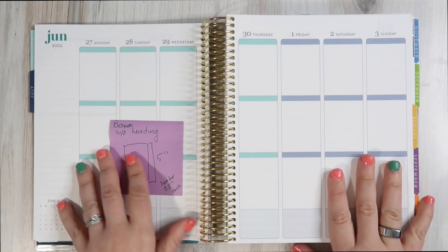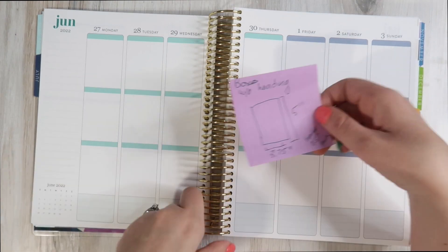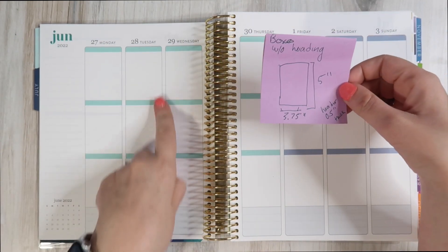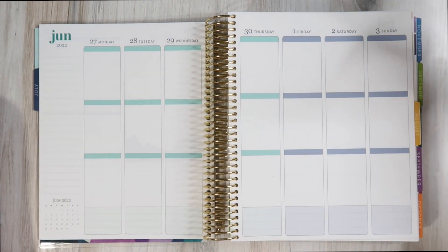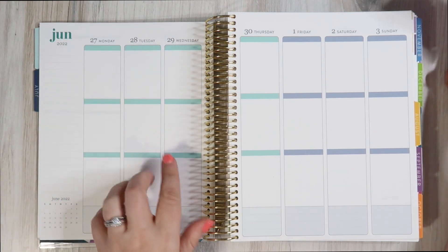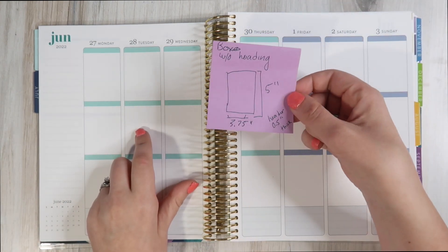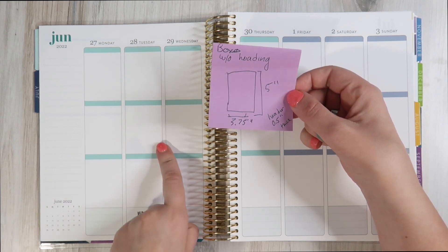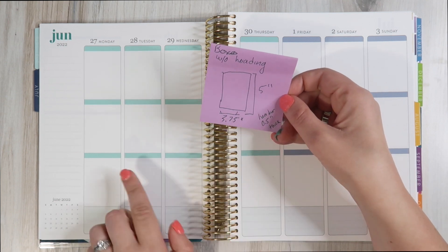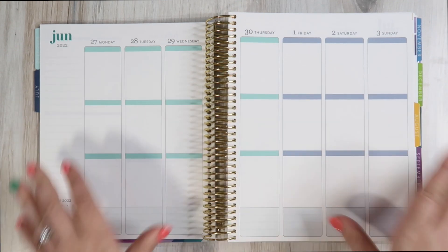Then we have the vertical layout. I wrote post-it notes with measurements because I don't have a vertical planner to compare this to. I went back to my old planner sticker stash, and stickers designed for the vertical planner from a few years ago still fit. Without the header, these boxes are five inches tall and 3.75 inches wide. The header is 3.75 inches wide and half an inch thick.